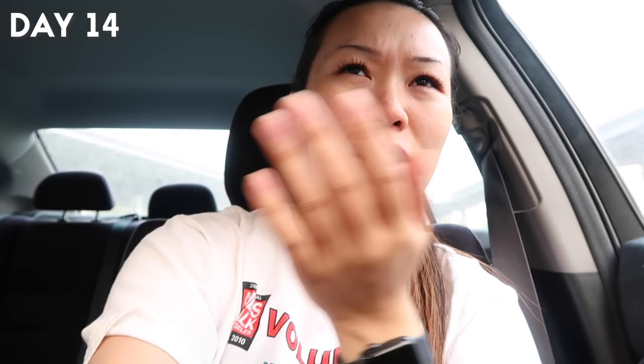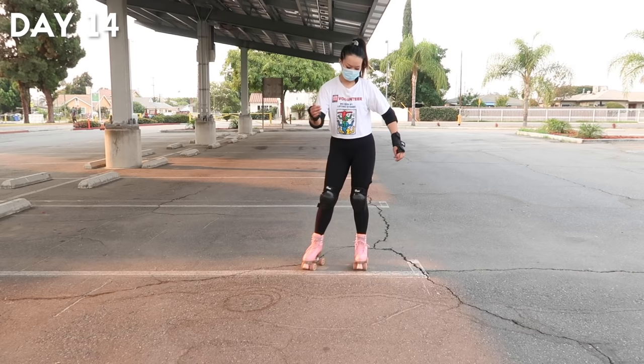Good morning, it's day fourteen — officially two weeks since I started roller skating. Apparently yesterday a fire broke out about an hour away in San Bernardino because of someone's gender reveal pyrotechnics. The sky is red right now and I had a little ash in my car, so I don't know how long I'll be skating today. I want to continue practicing skating backwards and transitions — that'll be the focus until I finally nail it. I was really excited to practice backwards skating today after understanding how to do it foot by foot rather than just bubbles.